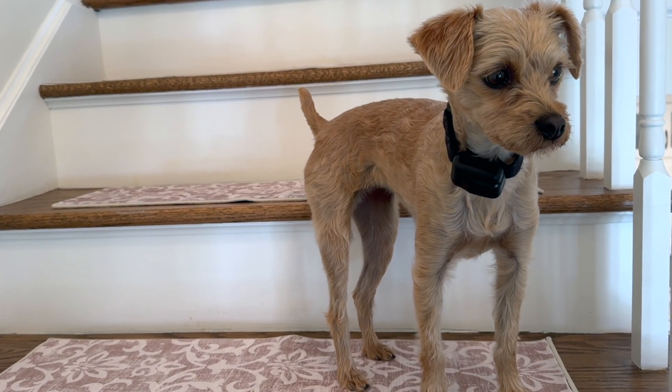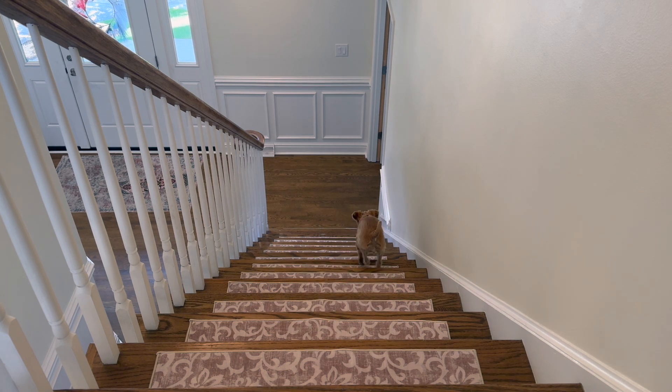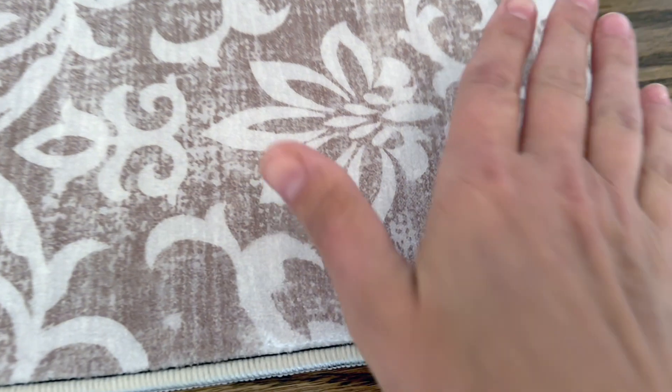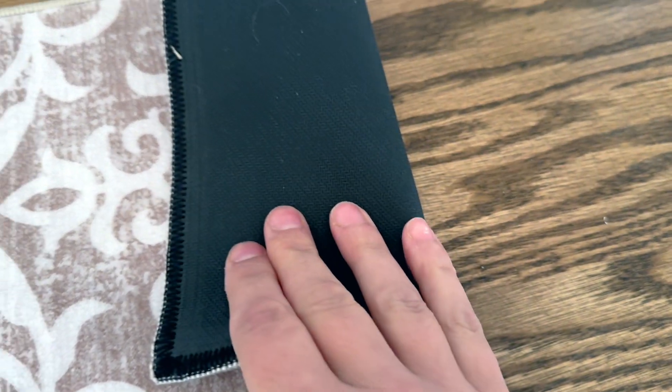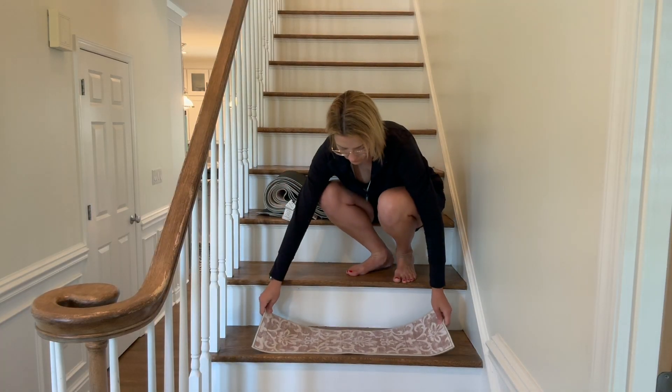Hi everybody, it's Jennifer. We were gifted these gorgeous Lahome carpet stair treads. They are non-slip and perfect — they're not going to damage your floors. These are so soft. It is this faux wool. The back is completely non-slip the entire way.